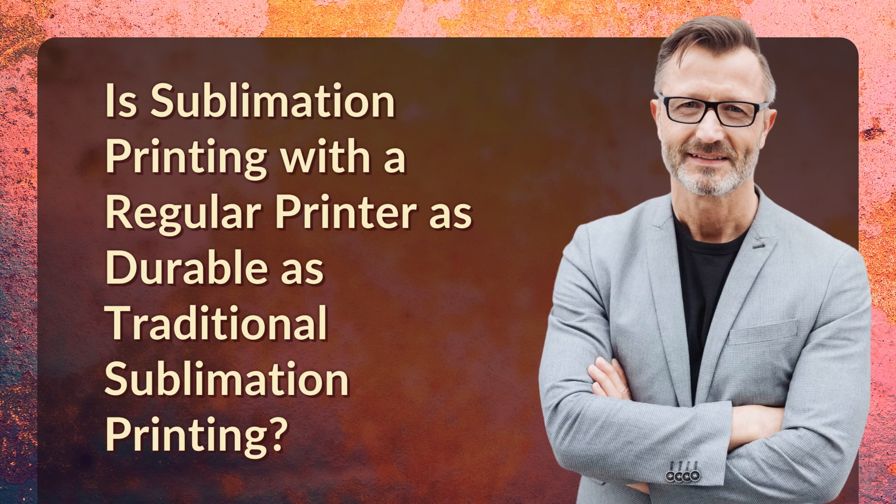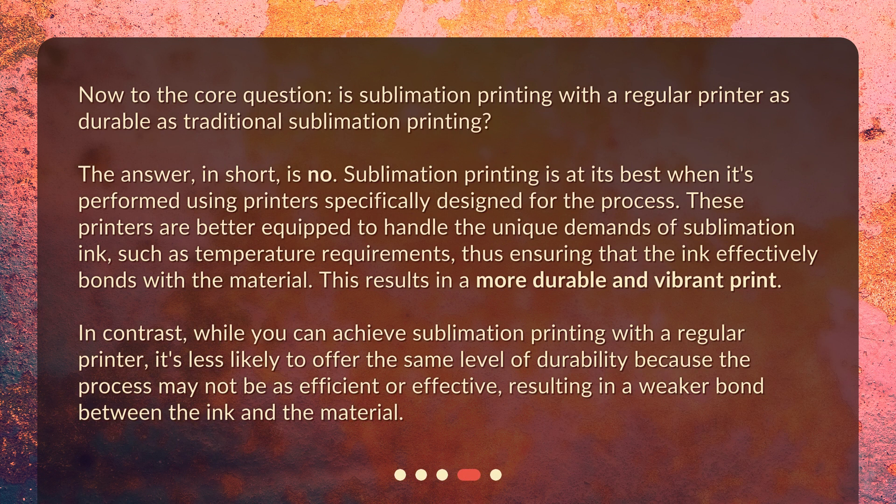Is sublimation printing with a regular printer as durable as traditional sublimation printing? The answer, in short, is no. Sublimation printing is at its best when performed using printers specifically designed for the process. These printers are better equipped to handle the unique demands of sublimation ink, such as temperature requirements, ensuring the ink effectively bonds with the material — resulting in a more durable and vibrant print. In contrast, while you can achieve sublimation printing with a regular printer, it's less likely to offer the same level of durability, as the process may not be as efficient or effective, resulting in a weaker bond between the ink and the material.